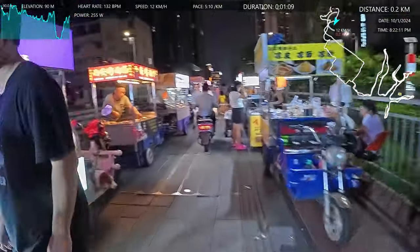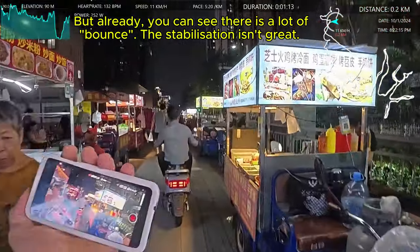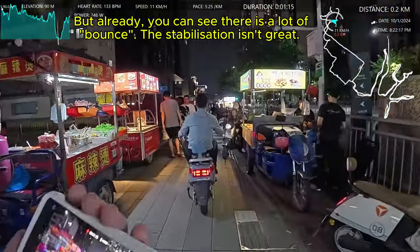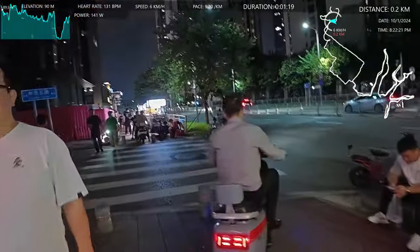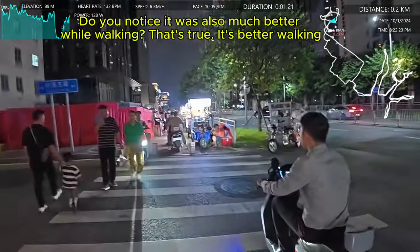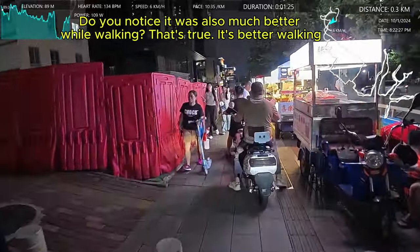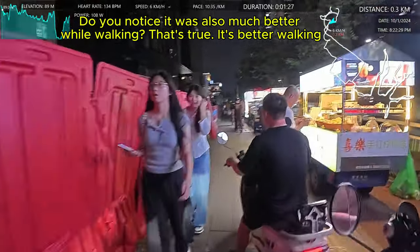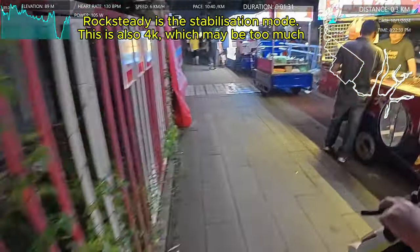By the way, I'm in China — I'm in Shenzhen. This is a street food area. I'm just going to walk through here quickly and then be on my way. I'm going to go into some bright areas like this and then also some pretty dark areas. I'm going to go through a park as well, and just see what it's like in all the different conditions. I've got it on rock steady.